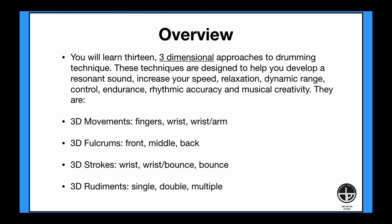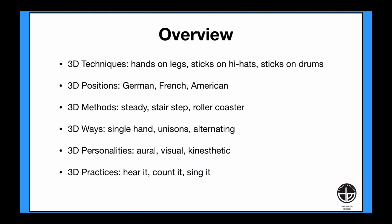3D fulcrums: front, middle, and backhand grips. 3D strokes: a wrist, wrist-bounce blend, and bounce control. 3D rudiments: single, double, and multiple bounce strokes. 3D techniques: learning to play with your hands on your legs without sticks, then using sticks on closed hi-hats, and then finally sticks on drums.